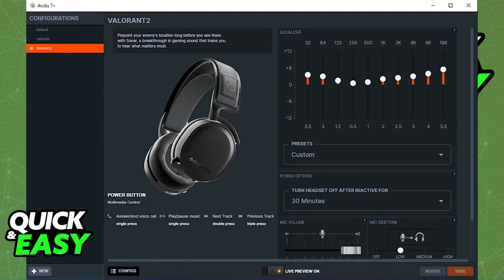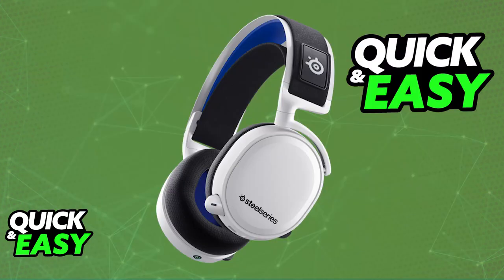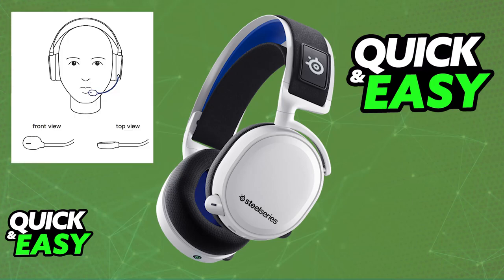For hardware-related solutions, make sure that the microphone boom is positioned correctly. The microphone should be close to your mouth, but not too close. Avoid placing the microphone or the headset near other noise sources, such as fans or speakers.